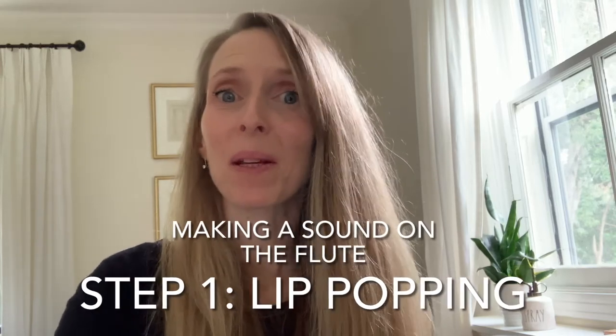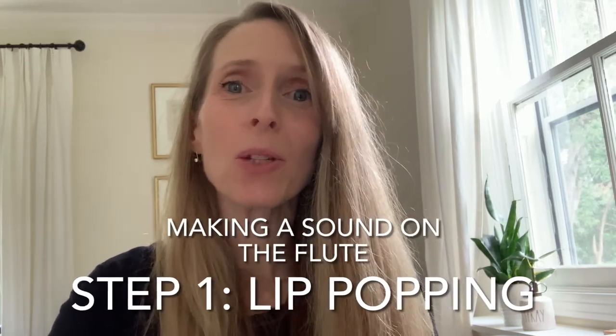The first step in learning how to play the flute is to make sure that you know how to pop your lips. So the first thing to do is to close them and we're going to make an 'm' sound. Make sure that they're really nice and not tight but firm. And then you're going to say 'p' to make a little opening in your lips.